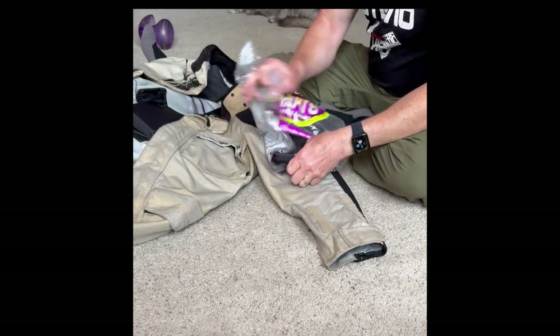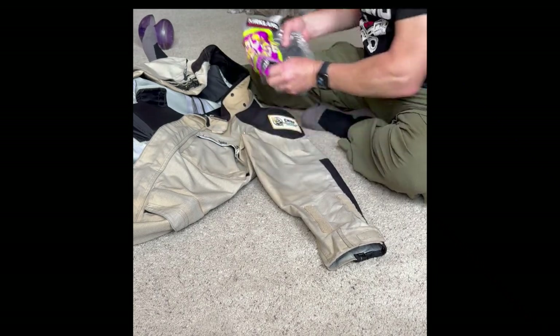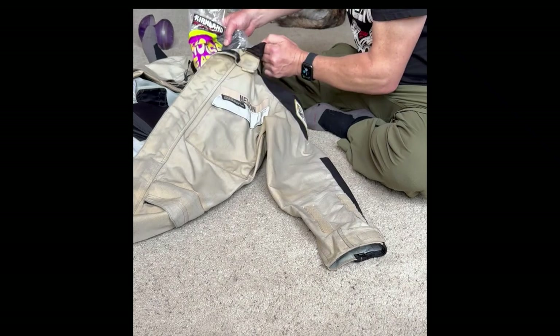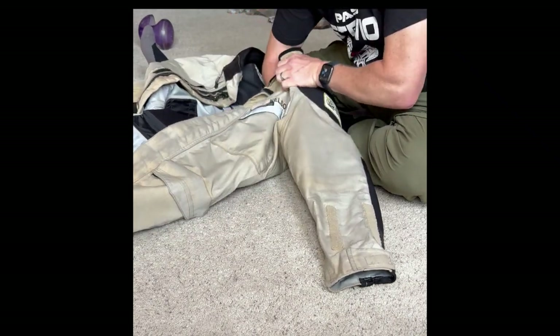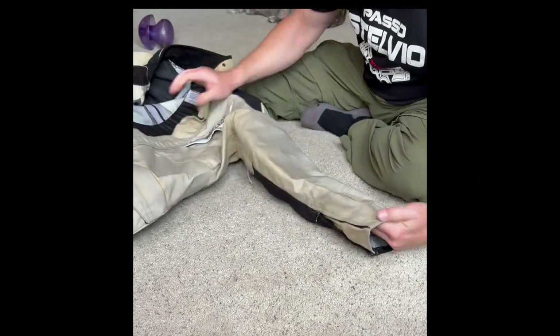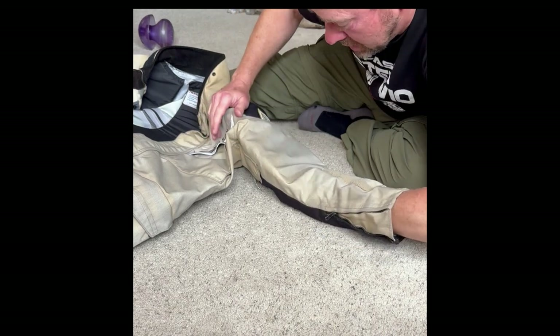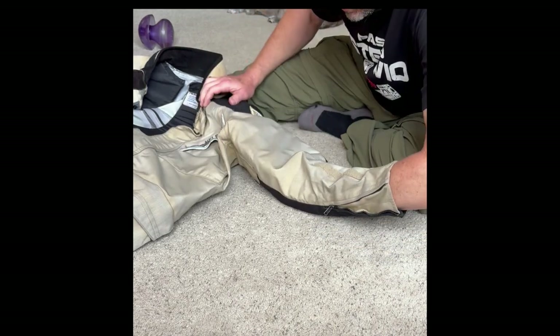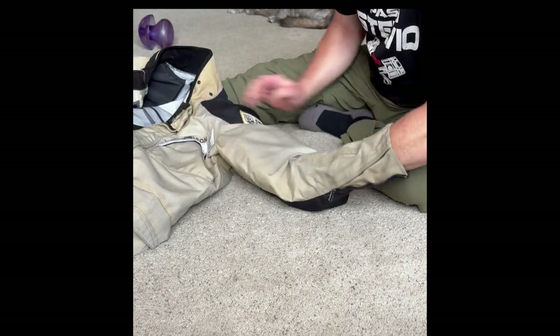Wrap it in plastic and shove it in there. I like lining up the bottom edge of it — not the shoulder side, but the other part first — because I like my pads closer to my hand.